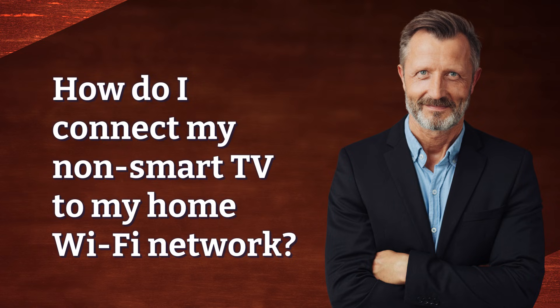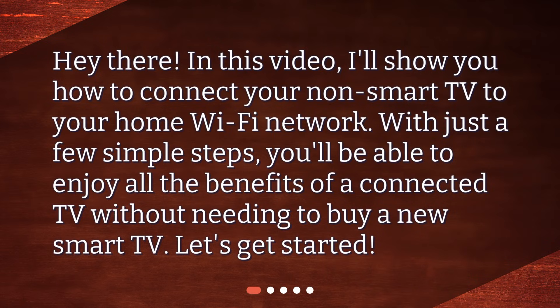How do I connect my non-smart TV to my home Wi-Fi network? Hey there! In this video, I'll show you how to connect your non-smart TV to your home Wi-Fi network. With just a few simple steps, you'll be able to enjoy all the benefits of a connected TV without needing to buy a new smart TV. Let's get started!